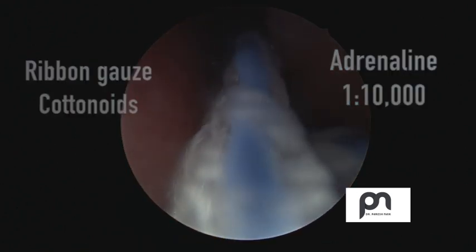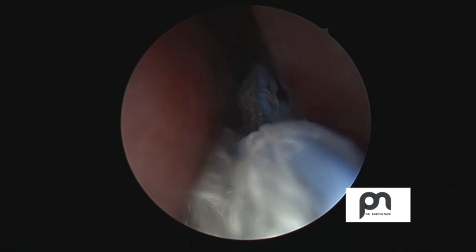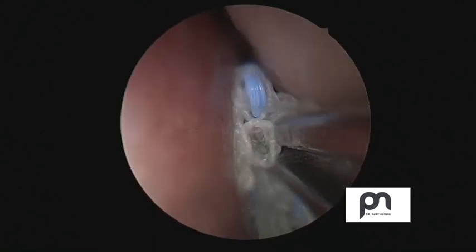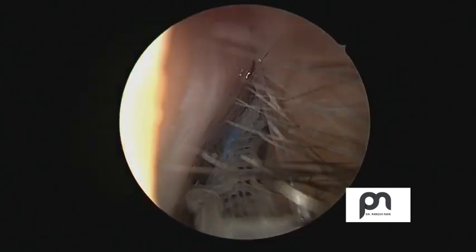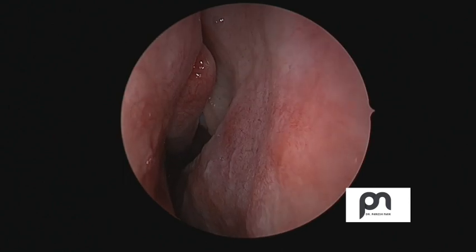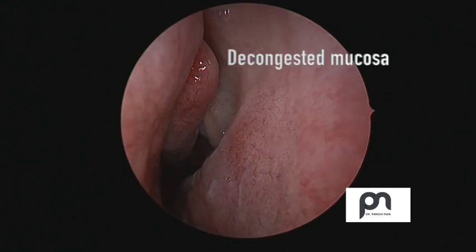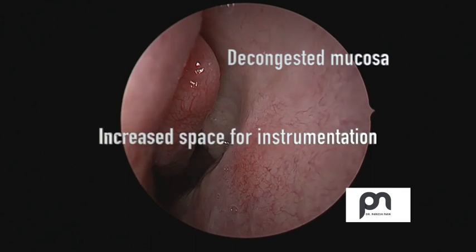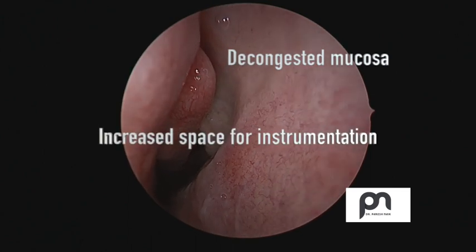You should always let your anesthetic colleague know that you are using a topical decongestant. Leave it for a couple of minutes, and after removing it, you can see how beautifully it has decongested. The mucosa over there is blanched, white and pale.